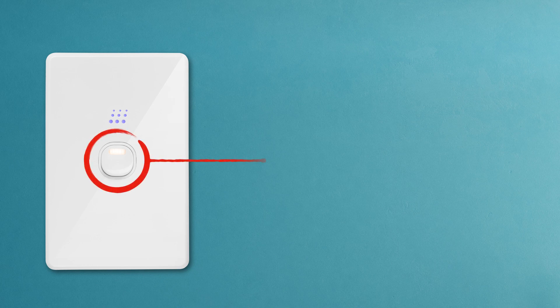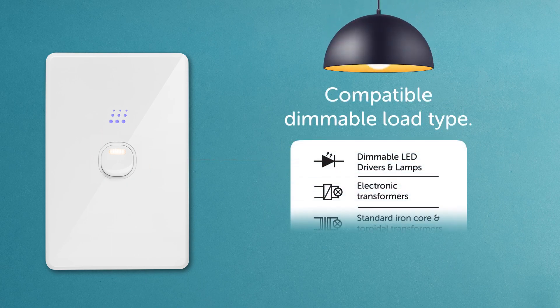Before we begin, it's important to understand this is a light switch and dimmer in one. Make sure the lights are a compatible dimmable load type, as shown in the instruction booklet.